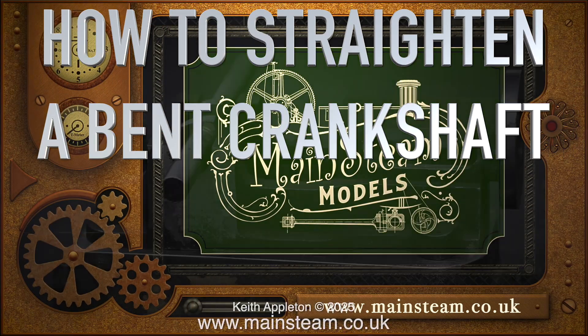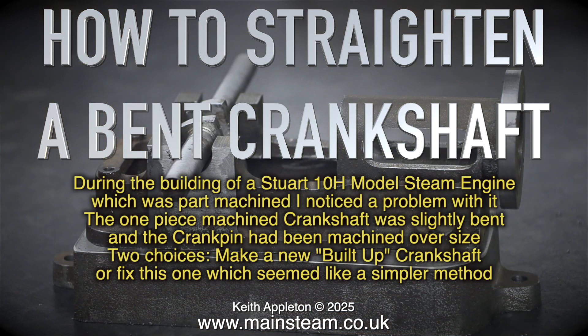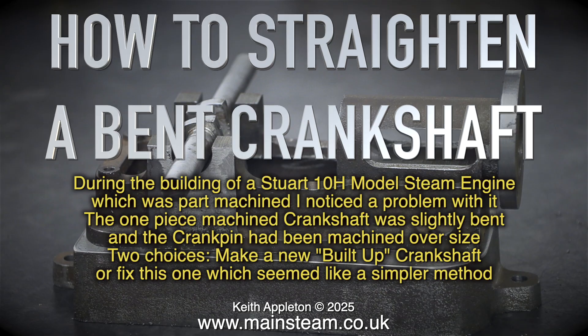How to straighten a bent crankshaft during the building of a Stuart 10H model steam engine. The engine was part-machined and I noticed a problem: the one-piece machined crankshaft was slightly bent and the crank pin had been machined oversize. Two choices: make a new built-up crankshaft, or fix this one, which seemed like the simpler method.